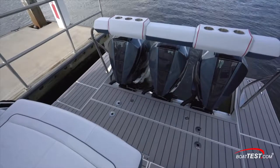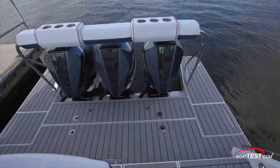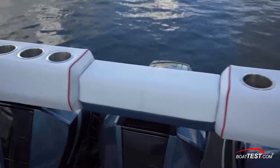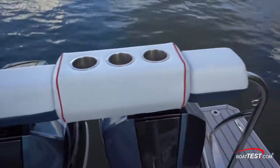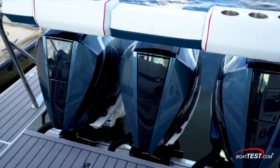Formula has a clever addition in the form of a 6-foot-5-inch padded leaning post. It's a comfortable way to add to the entertainment capabilities and includes six stainless steel beverage holders. Most importantly, the engines are still able to tilt all the way out of the water with it installed.